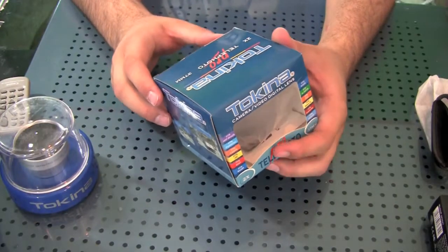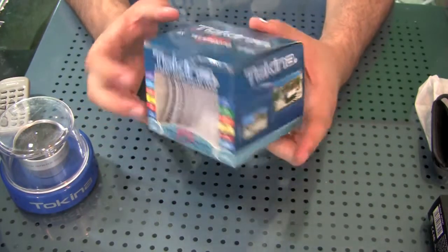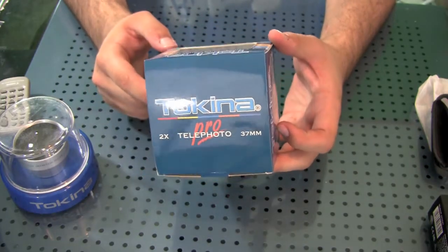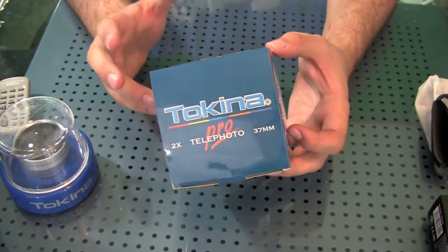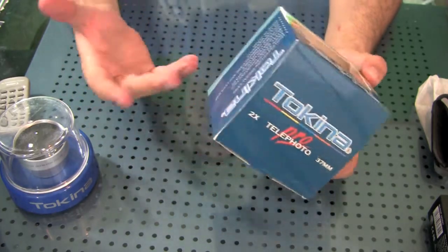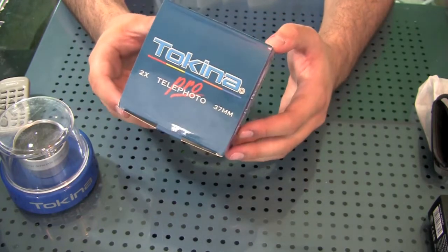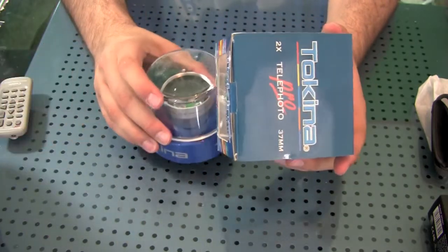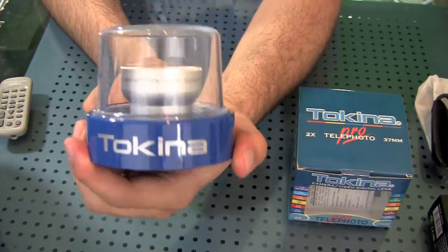Here is the box that comes with the Tokina Telephoto Pro 2x zoom, 37mm. Nothing too fancy. It does have some warranty information in there. Basically it tells you in the box that this fits a bunch of different types of cameras — most brands like Panasonic, Canon, JVC, Sony, Sharp, Nikon, Olympus, Fuji, Minolta, Samsung, Hitachi, just to name a few. And here is the actual packaging holding the lens that comes inside the box.